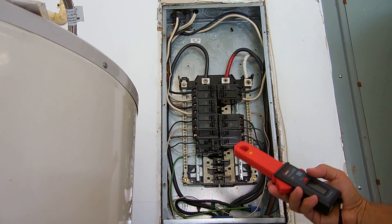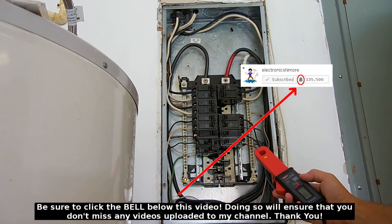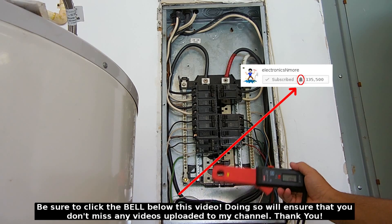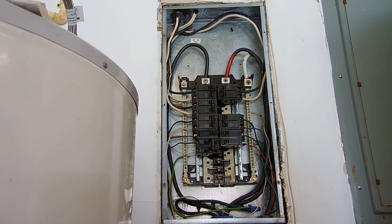If you have a problem with a GFCI circuit where it's tripping due to a small amount of current, you'll be able to detect that using this tester. I hope you enjoyed this video — if you did, be sure to rate it a thumbs up, subscribe, and post links on other websites and blogs. Also be sure to check out my video playlist. Thank you very much for watching.